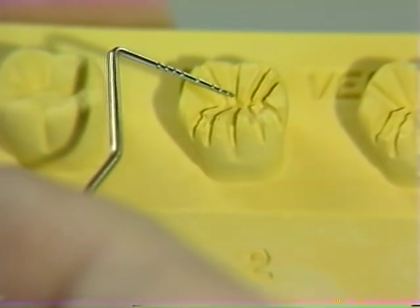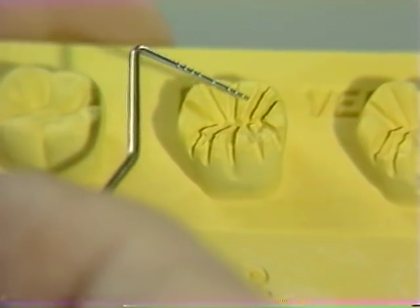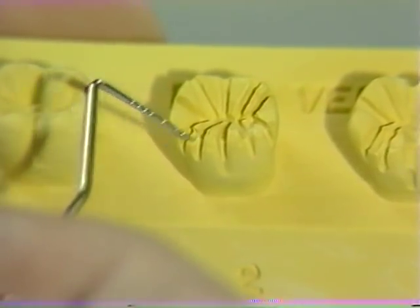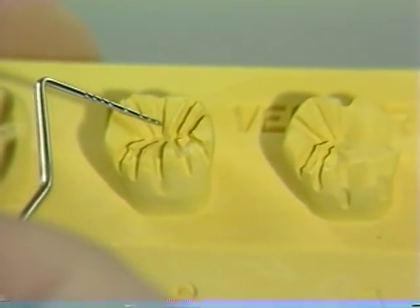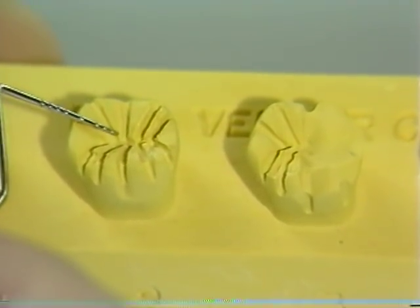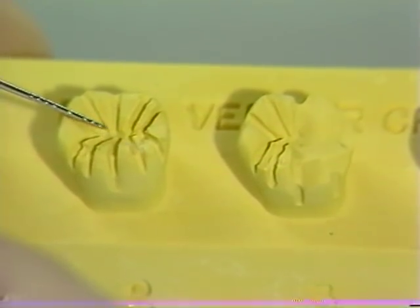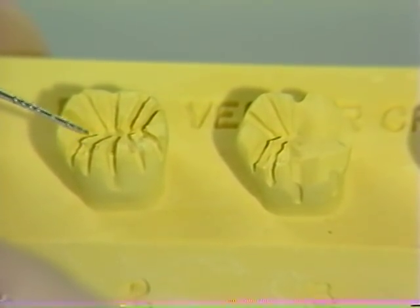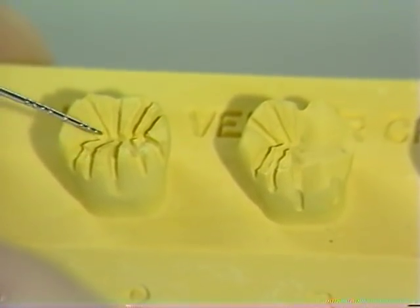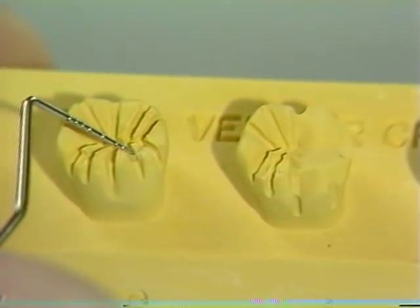These grooves will be placed in all of the fissures and at the crest of the triangular ridges. Remember that the depth grooves on the non-functional cusps will have to be approximately one millimeter in depth, whereas the depth grooves on the functional or buccal cusp — remember this is a mandibular molar, so the buccal cusp is the functional cusp — have to be approximately one and a half millimeters in depth.